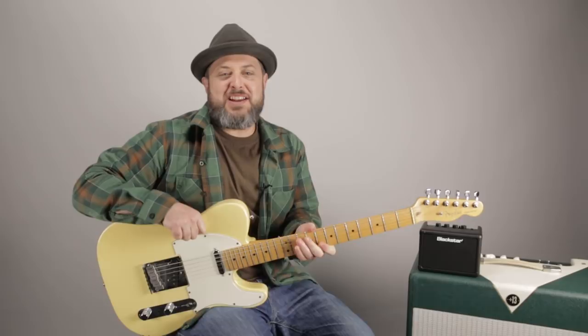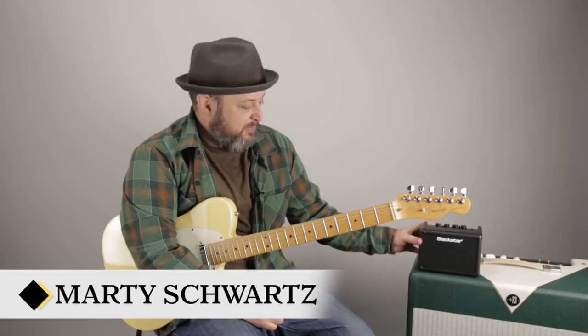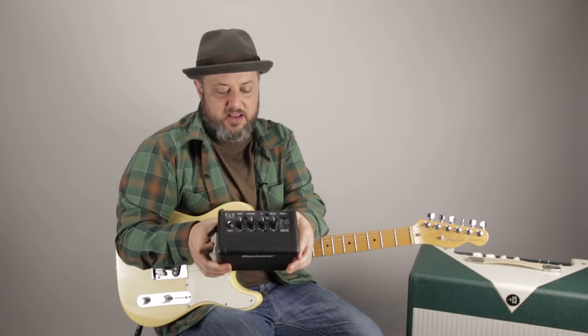Hey, what's up, you guys? Marty Schwartz here with Marty Music. It's another Thursday Gear video. I'm gonna do a little something different. I'm gonna cover this cool little Blackstar Fly 3-watt portable amp.